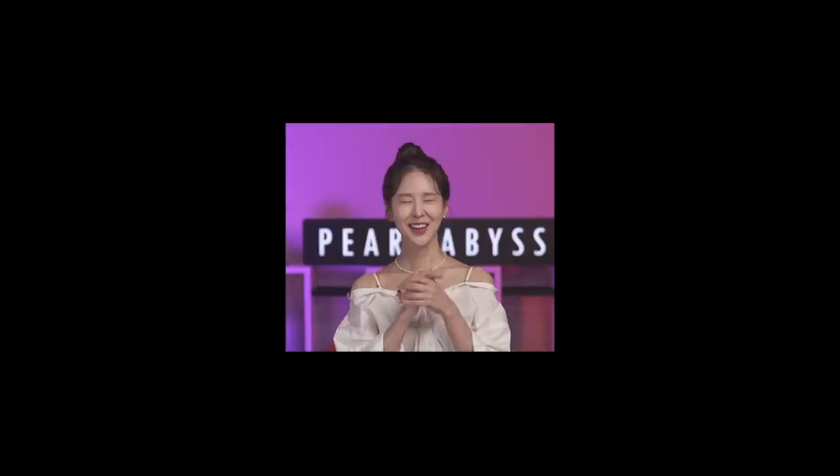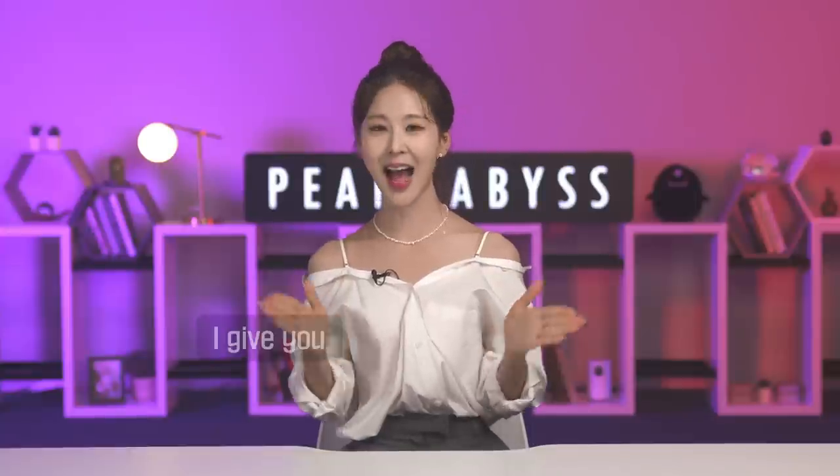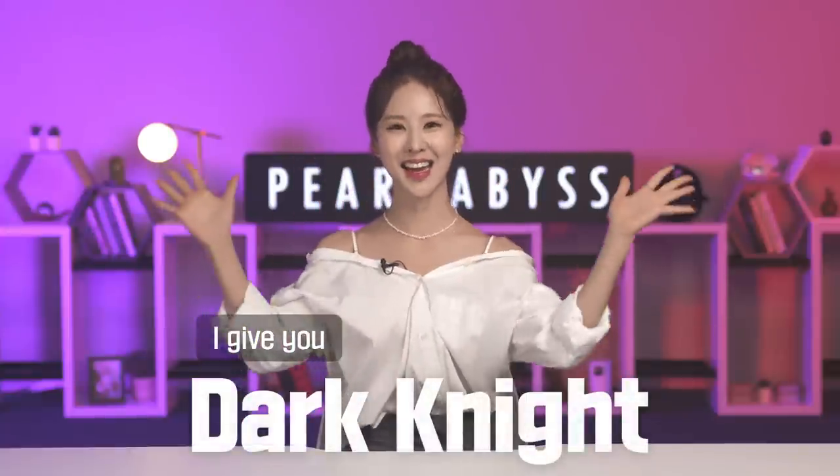Greetings, adventurers! It's me, Laila, and I know for sure why you clicked on this video. She is finally here, guys — the moment we've all been waiting for. She is ready to meet you, and I'm literally from the bottom of my heart so honored to do this very first unboxing video for you guys. Ladies and gentlemen, I give you the Dark Knight!